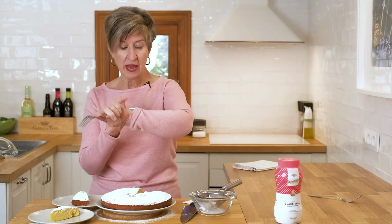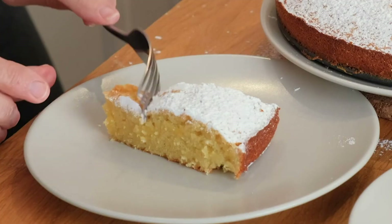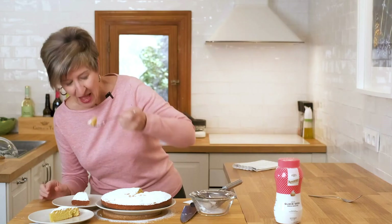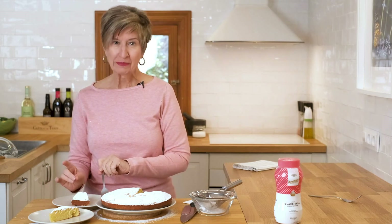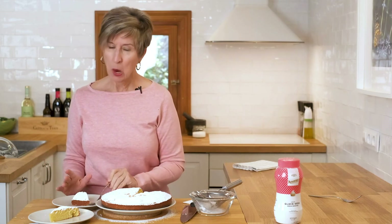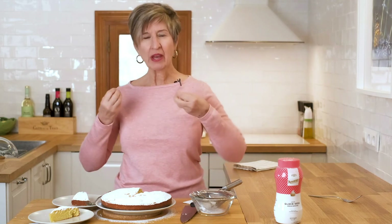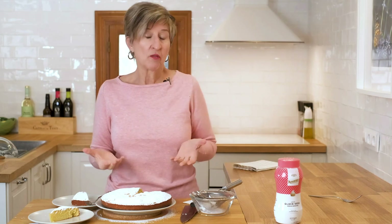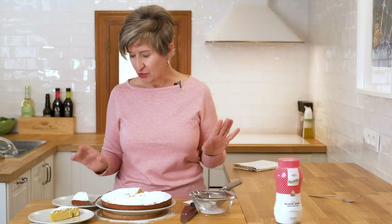And there goes the timer — it's time to have a piece of cake. It's perfect. The eggs keep it moist but it's very tender, and that nutty flavor from the almonds isn't overwhelming because almonds are really soft. But a touch of that lemon peel makes all the difference.